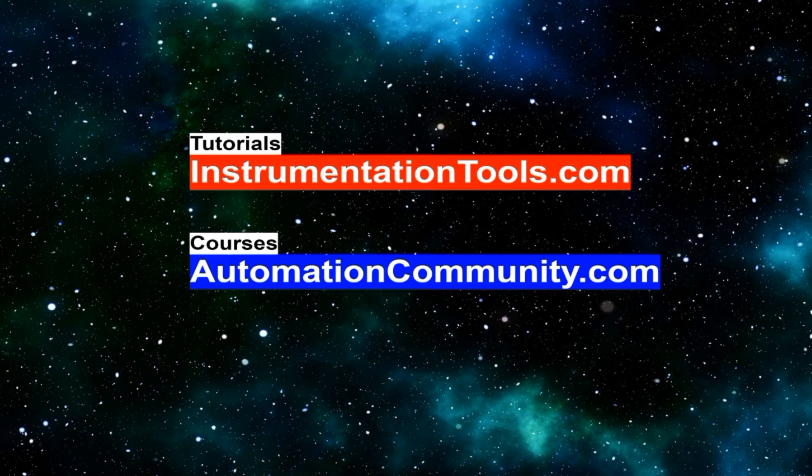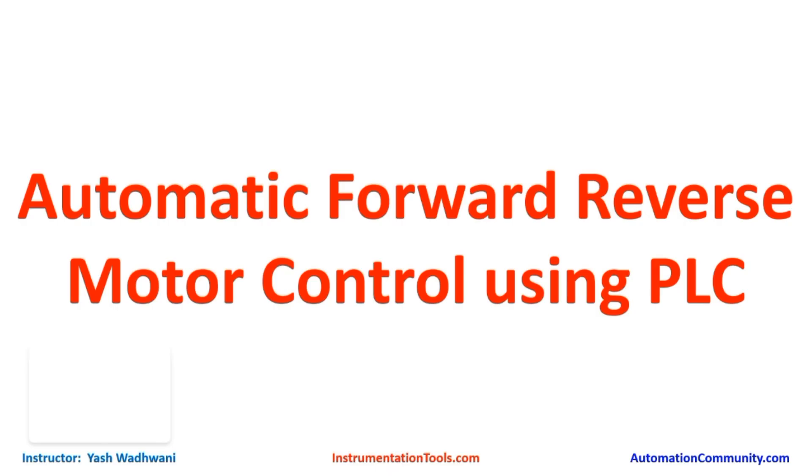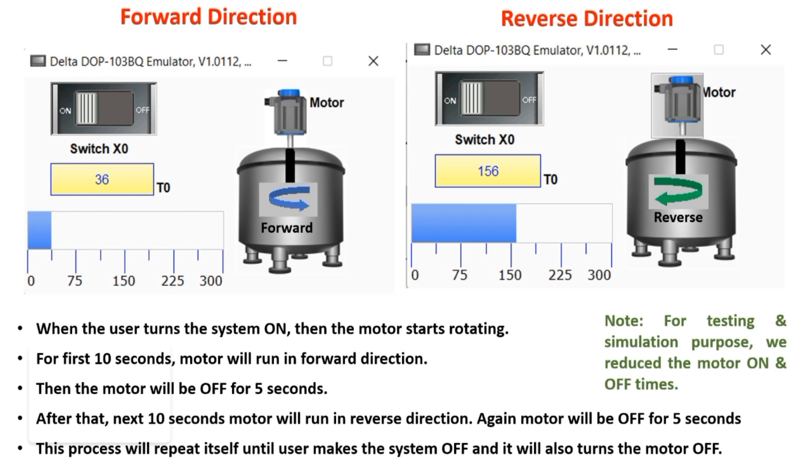Hello friends, welcome to our website automation community.com. This tutorial covers how to make automatic forward/reverse motor control using PLC. Whenever the user switches on the button, the motor should start and run in forward direction for 10 seconds. After that, it should remain off for 5 seconds, then run in reverse direction automatically for another 10 seconds. After the 10 seconds is completed, it will remain off and again start running in forward direction for 10 seconds — this cycle repeats.